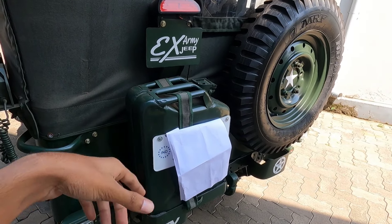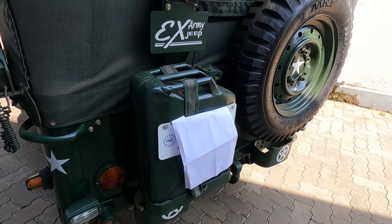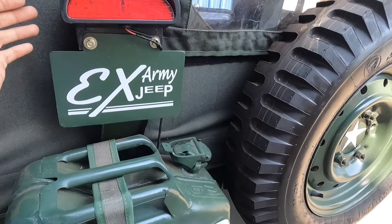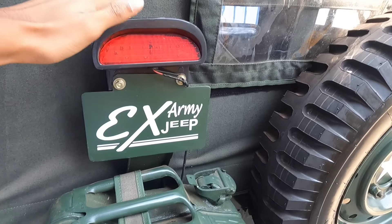We will review the Jeep. This is the can. This is the stop lamp. This is the aftermarket. This is the new type. This is the time when I open it.